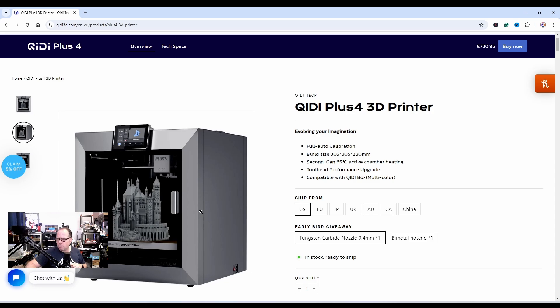It's compatible with QD Box multi-color, so they are also going to add an MMU/AMS/CFS kind of tool-changing system. I'm not really sure if they're going to use the one that the Chroma Pad does.